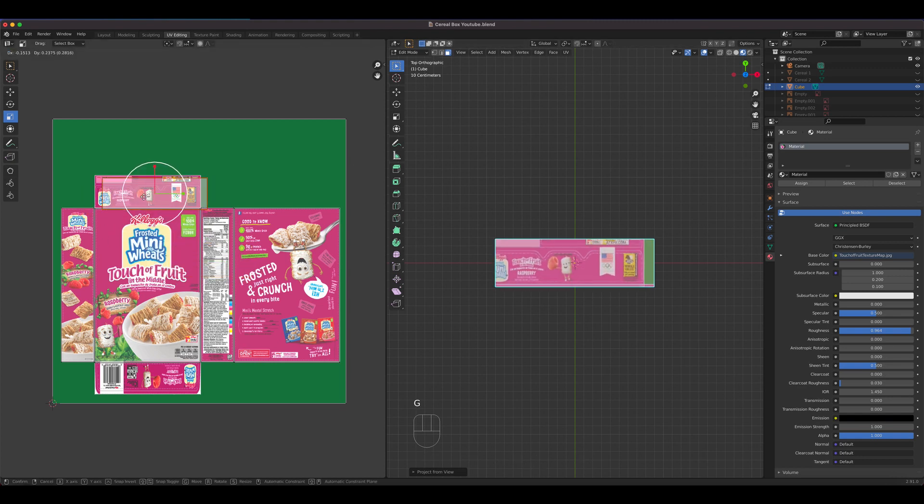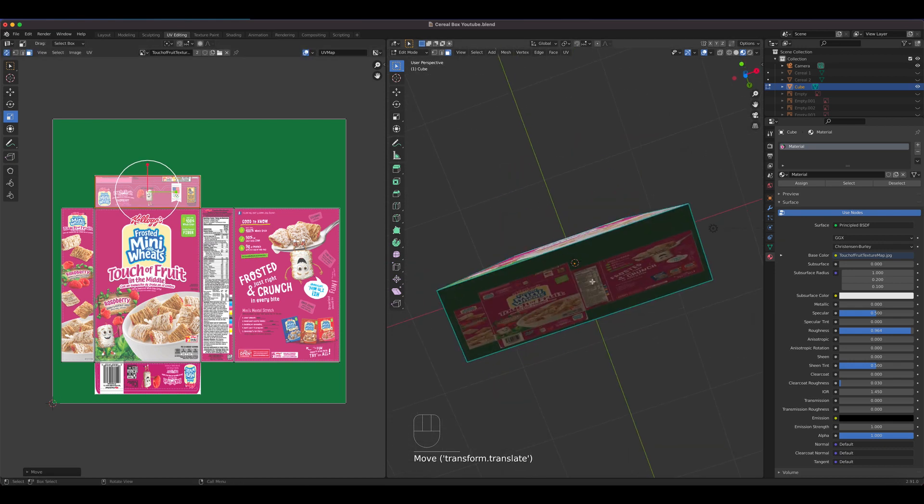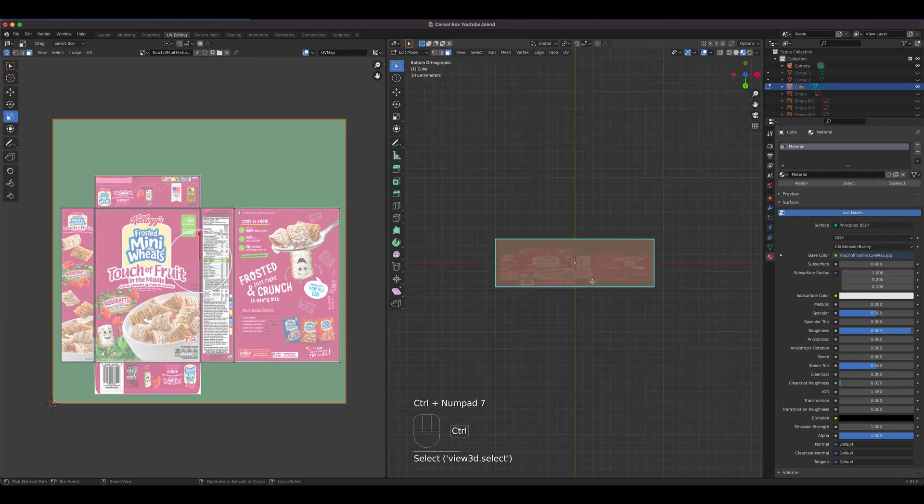This one is project from view — perfect for the top. Grab this for the top, then go to the bottom with Ctrl+7, press U, project from view.